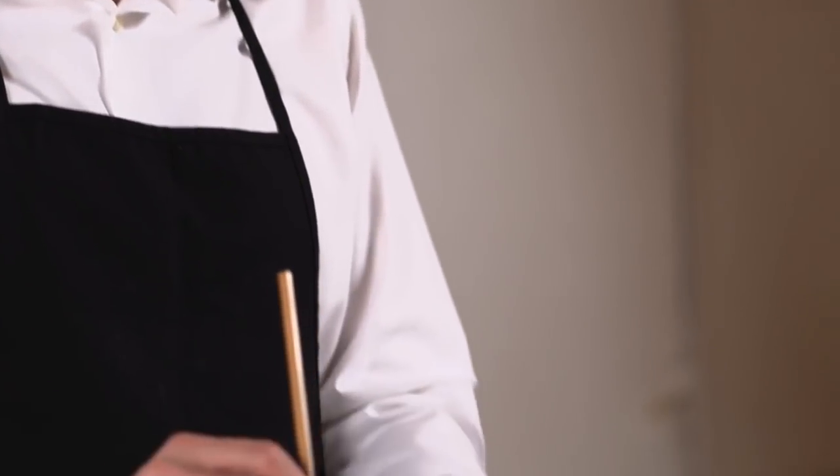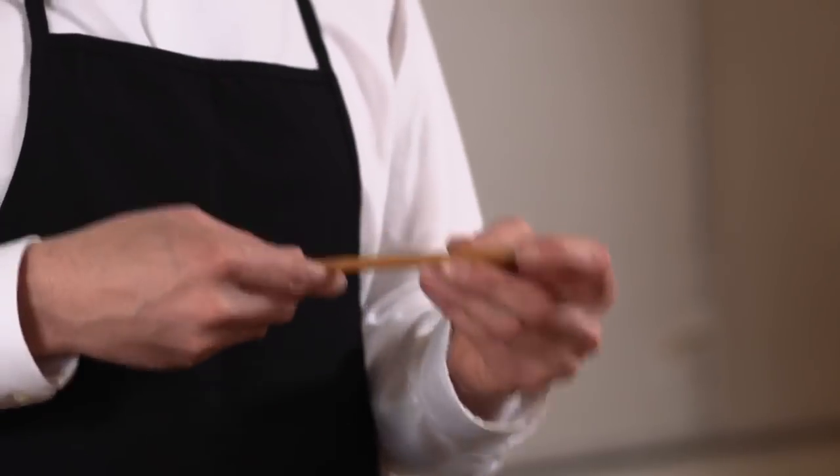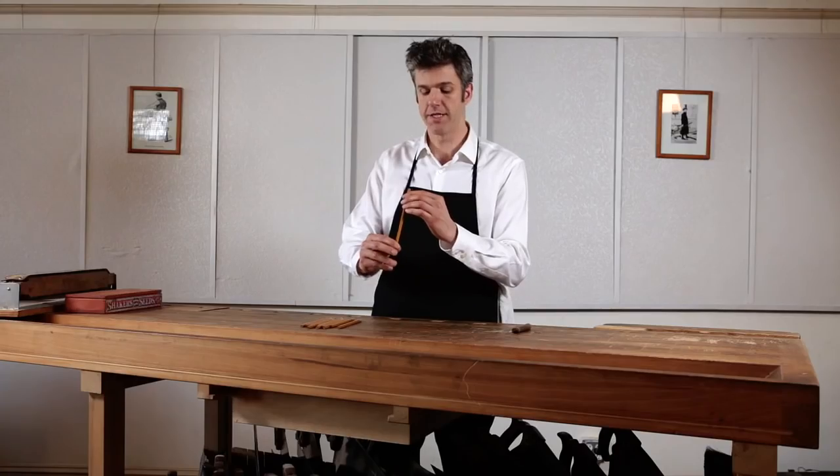Here are some pencils — these are number 2 pencils. It's our responsibility to choose a pencil that's worth sharpening. The first thing you want to do is make sure that the graphite core of the pencil — what you might know as the pencil's lead, even though it doesn't have lead in it, it never has had lead in it, though you can be forgiven for that misnomer — is centered within the barrel or the shaft of the pencil.